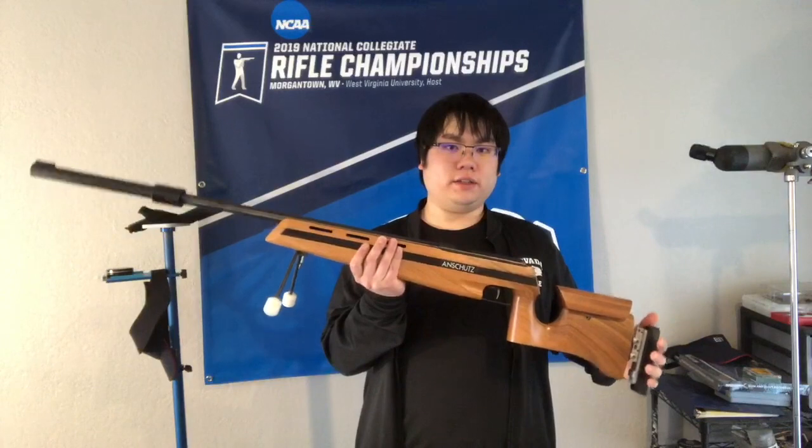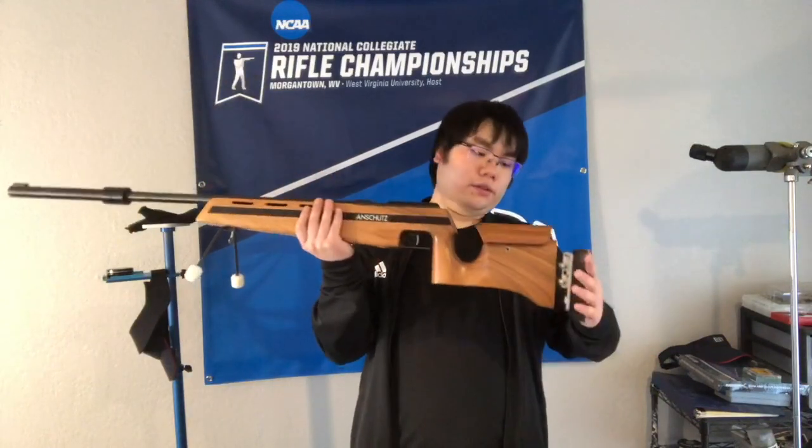Now we're going to start to talk about how to position the different parts of your rifle. What I have done is take off the sights and hand stop, and set the butt plate and the cheek piece at their smallest setting, as this is how it will come out of the factory so that it can fit into the packaging. The first position that we're going to be setting the rifle up for is standing.